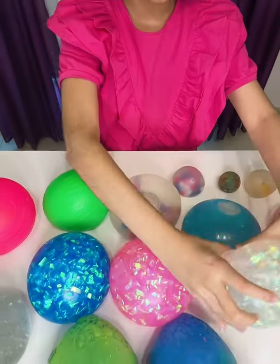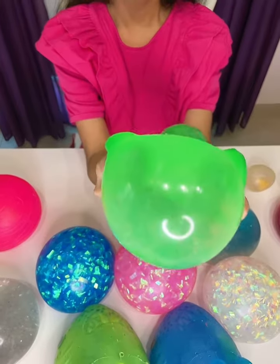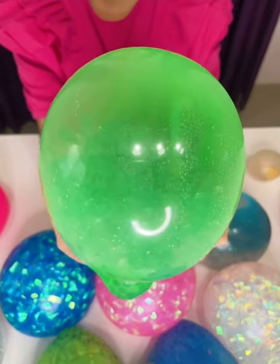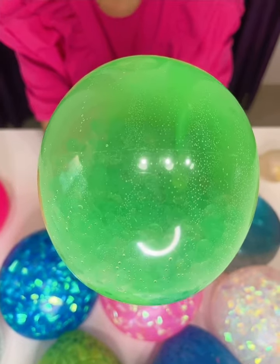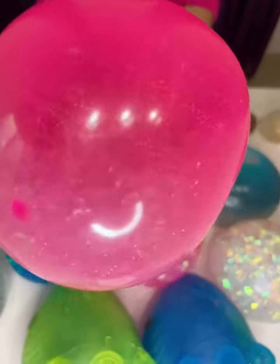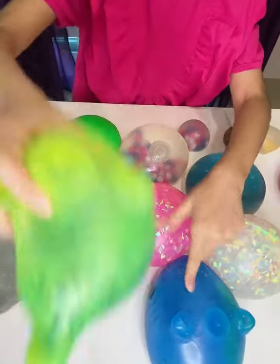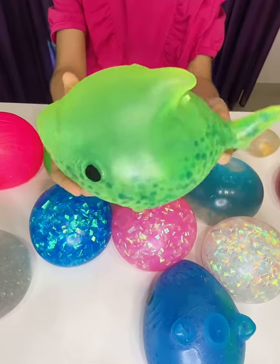I also like this one — it's like clear. I love this one. This might be my favorite one, it is so cool. I also have these ones that are like little Orbeez. I don't know if you can see the Orbeez inside, but there's tons of Orbeez inside. I also have this pink one with the Orbeez inside as well. There's so many Orbeez inside.